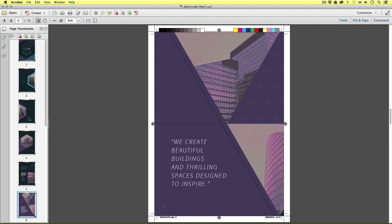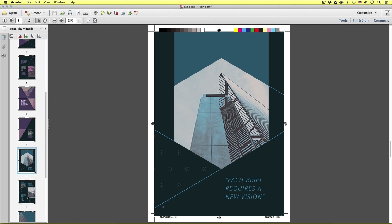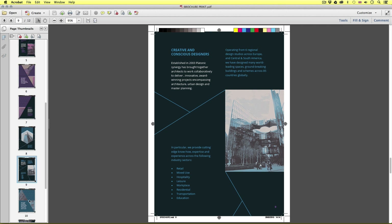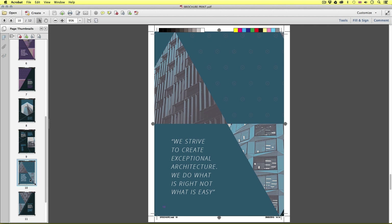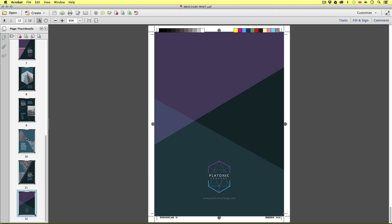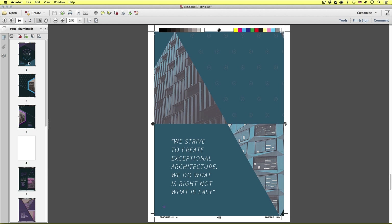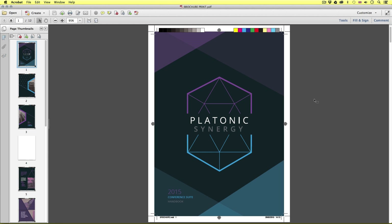So this time we can see something quite different from the previous example. In the PDF, we now have all the necessary marks and bleeds for the printer. As we scroll down the document, we will also see each page is now separated into its own page. You may be wondering why they are now individual pages and not spreads — well, this is a booklet brochure that will be printed, folded and stapled. The pages will need to be arranged in a specific way to achieve the correct pagination. More on this in the next video.